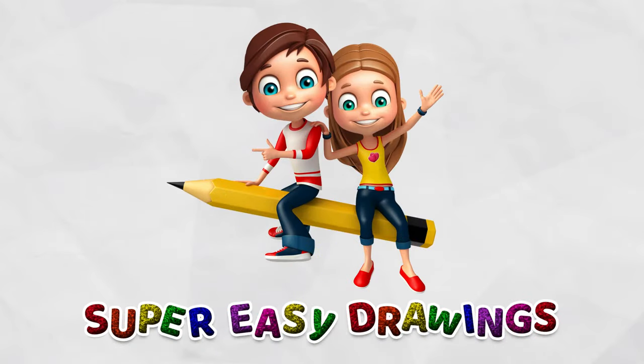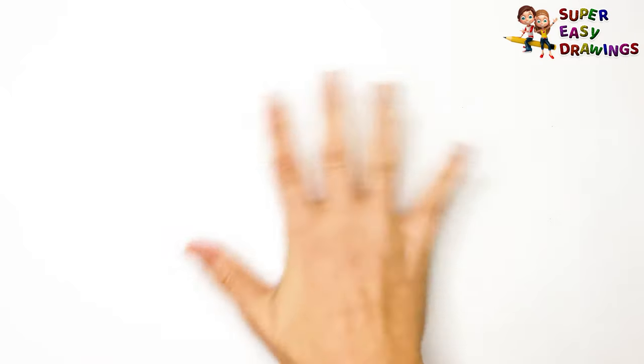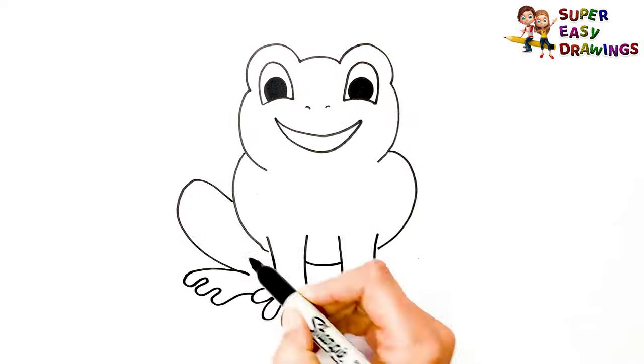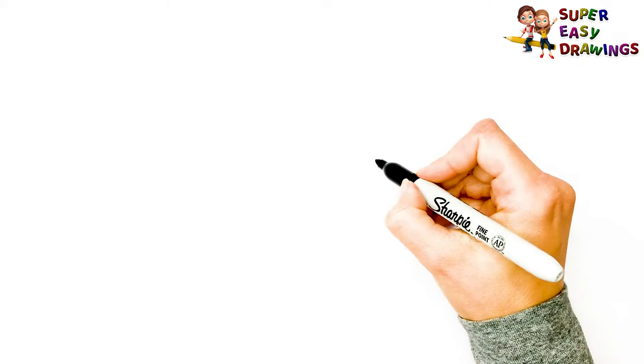Super Easy Drawings. Hello kids, welcome to the Super Easy Drawings channel. Today, I am going to show you how to draw a frog, step by step. Let's start drawing!